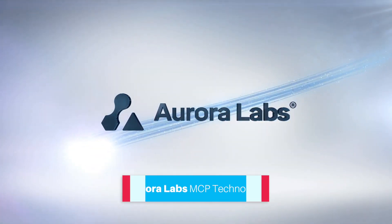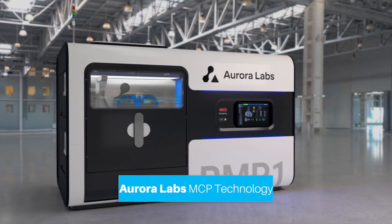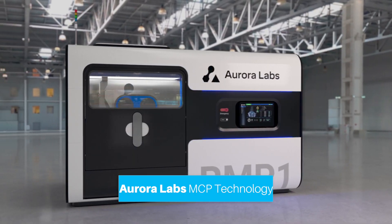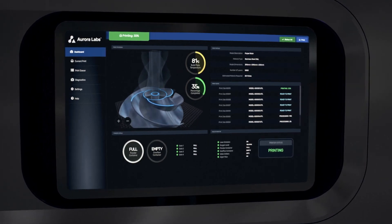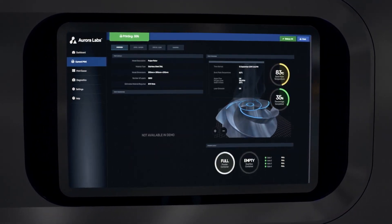Aurora Labs' groundbreaking Multi-Layer Concurrent Printing technology — MCP for short — is a patent-pending process in development to drastically increase the speed of the powder bed fusion additive manufacturing process.